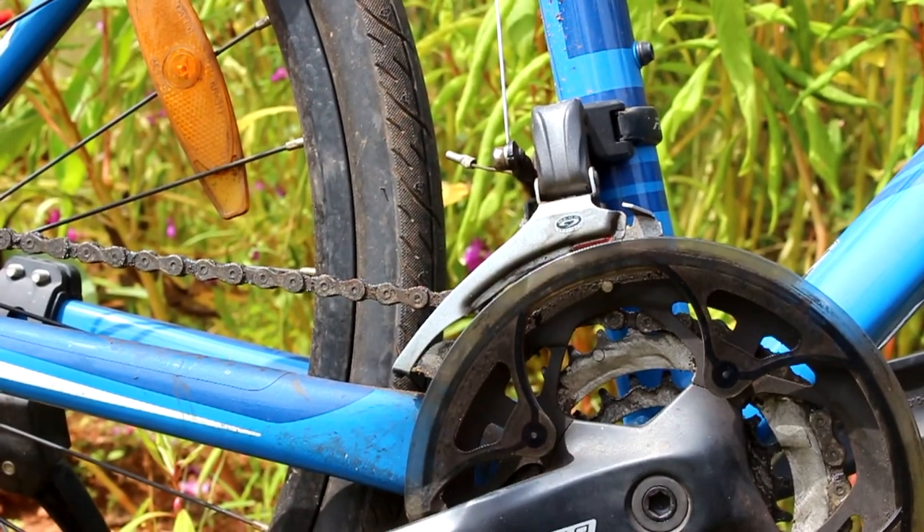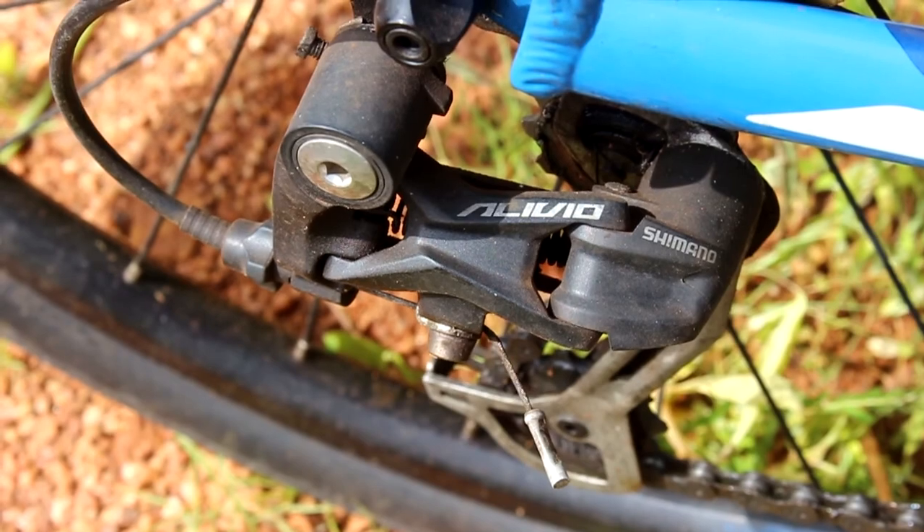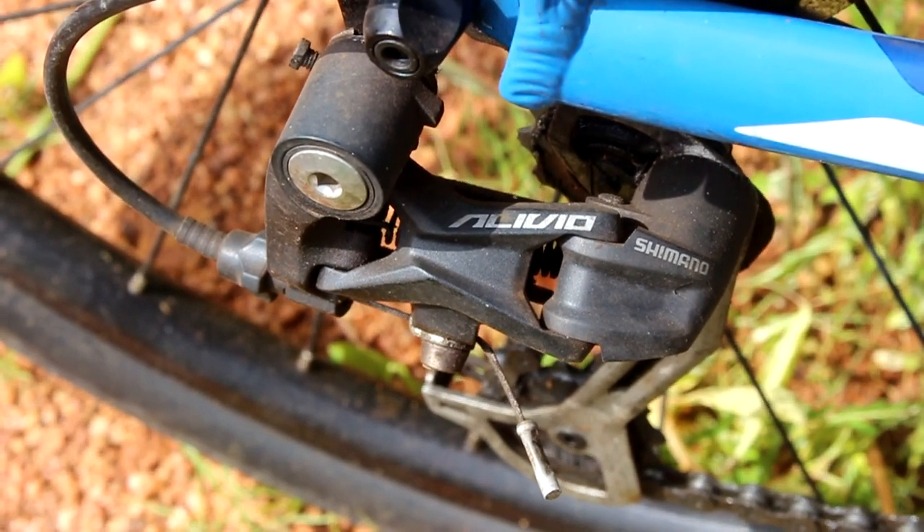The front derailleur is a Shimano Altus and the rear derailleur is a Shimano Olivio. The shifters are Shimano with 3 to 9 speed. My experience riding the bike has been very smooth, with efficient brakes and smooth shifting.